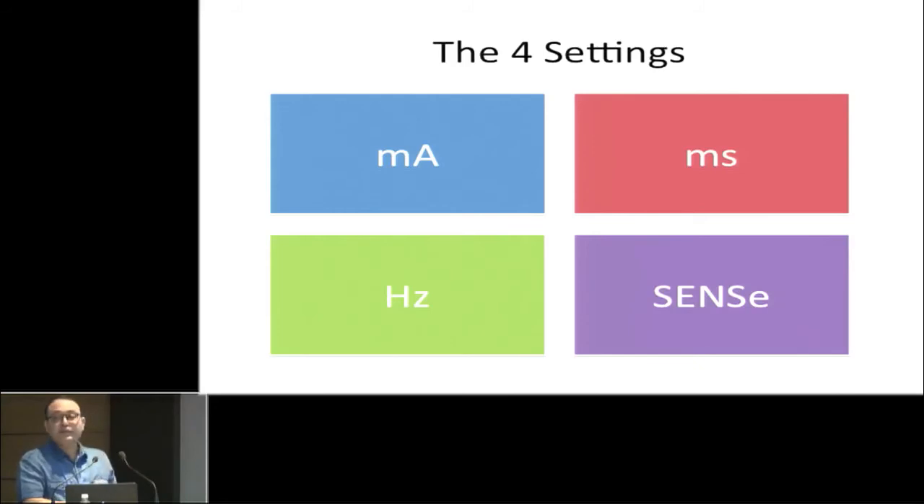Newer machines come with the SENS technique — Sequential Electrical Nerve Stimulation. Here, the first impulse is 0.1 milliseconds, the second is 0.1 milliseconds, and the third is 0.2 or 0.3 milliseconds. The third longer-duration impulse gives the anesthesiologist guidance on which direction the needle should go. Once you are close to the nerve, there will be three rhythmic contractions.